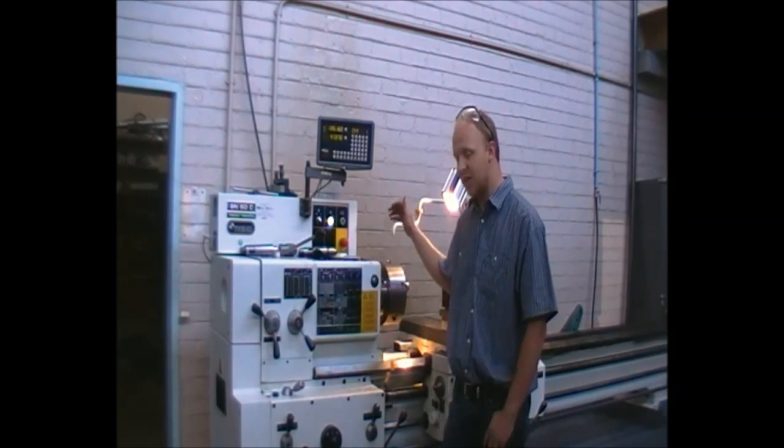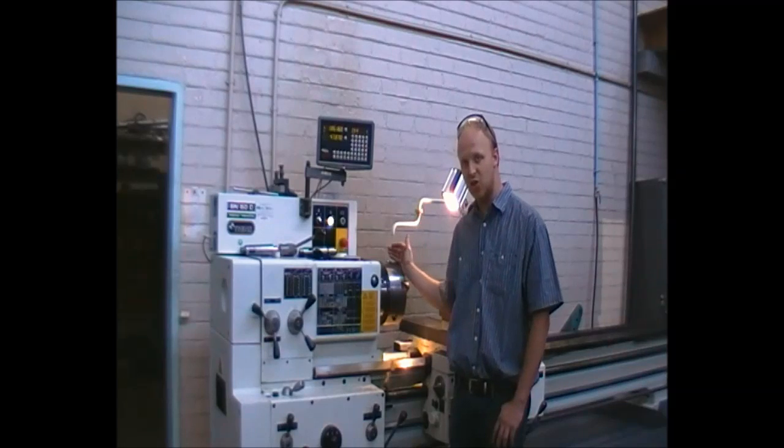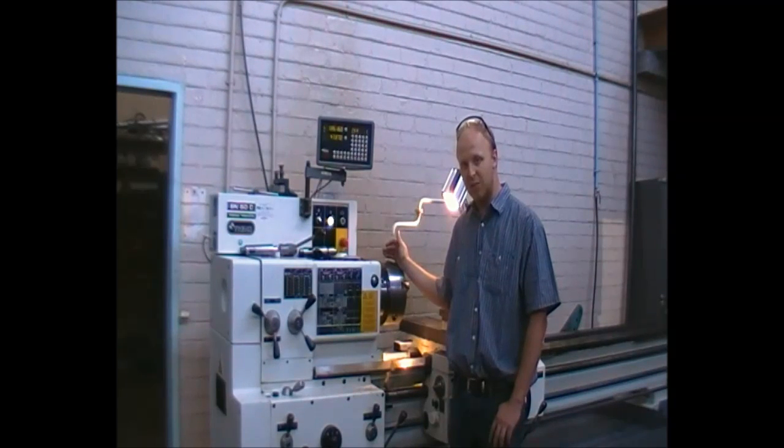No loose clothing, no long hair — all should be bound back, tied down, no long sleeves. Please note in this instance that the chuck turns and the tool is stationary — that is the other way around compared to the milling machine. Please be aware the chuck has quite a big moment of inertia and if it catches you, it will not stop immediately.